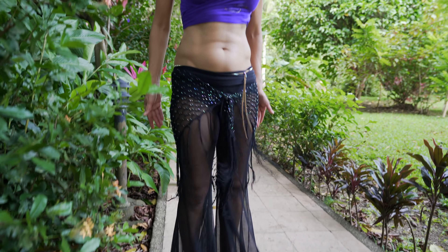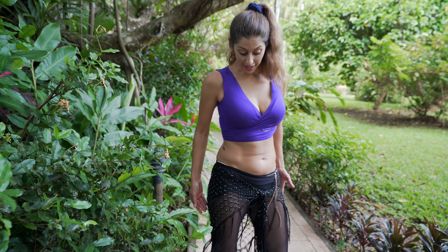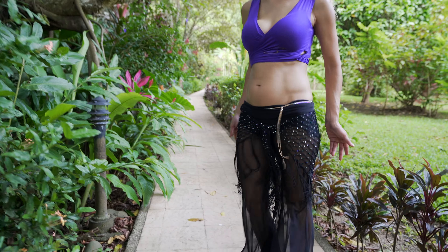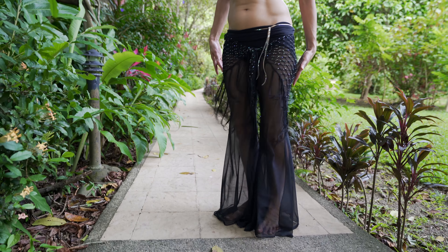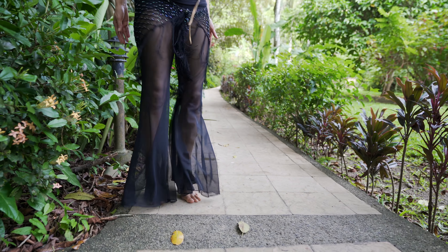And then from there, as you're coming up onto those toes, it's a really quick transition into your traveling tutu shimmy. Then you can come back down flat again and hit some shimmies right there in place. Come up onto those toes — choo-choo transition.